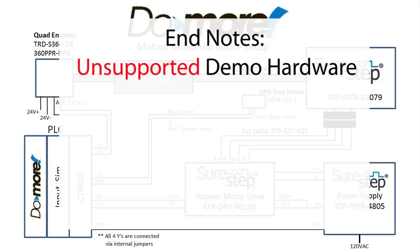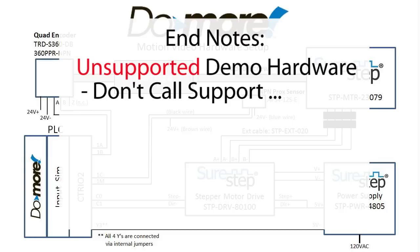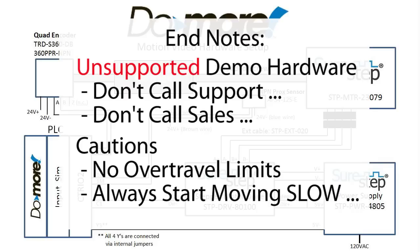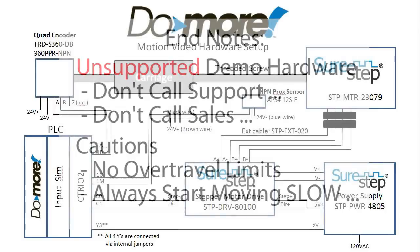Please understand that this hardware was set up just for demo purposes. It's not supported or sold by AutomationDirect, so please don't call tech support asking about it and don't call sales to try and buy one. Also note that there are no over-travel limits here, so this is not a complete hardware setup — it's just intended to quickly demonstrate how to use the C302 functions and a Do-more processor. Whenever you're doing motion, always start moving things slow until you can make sure they work, then speed them up when you feel confident.